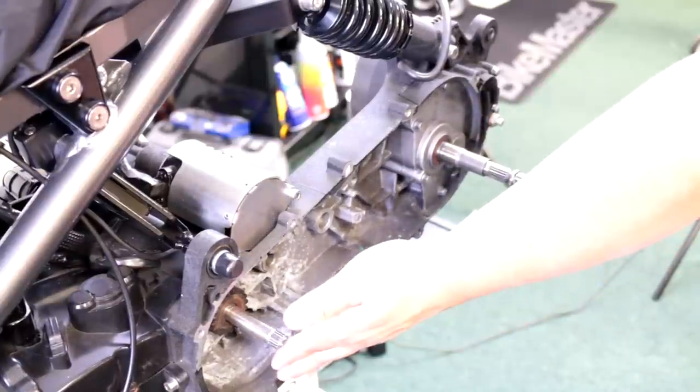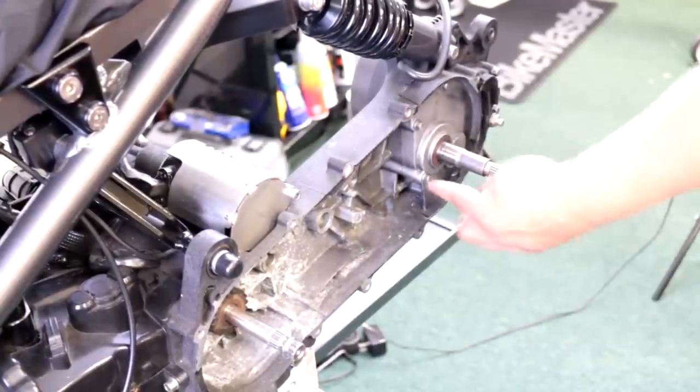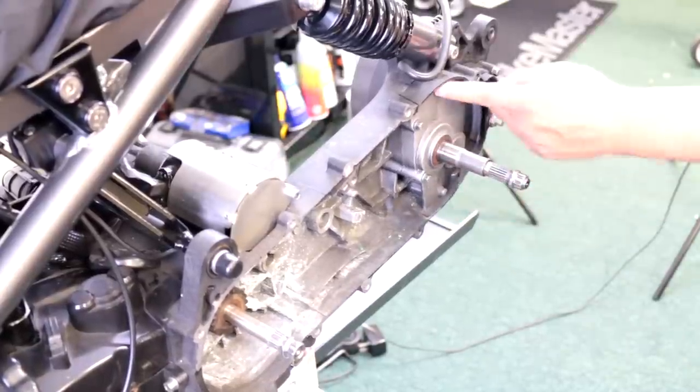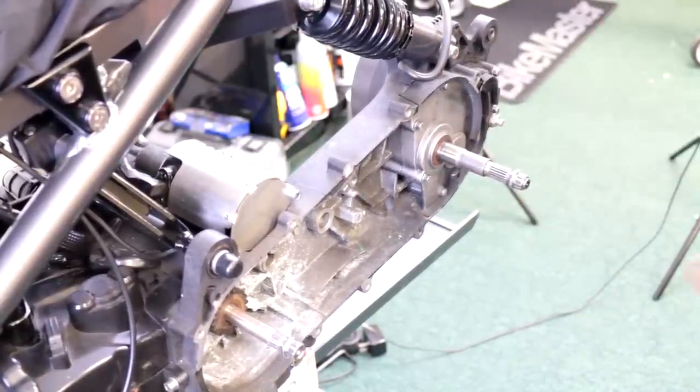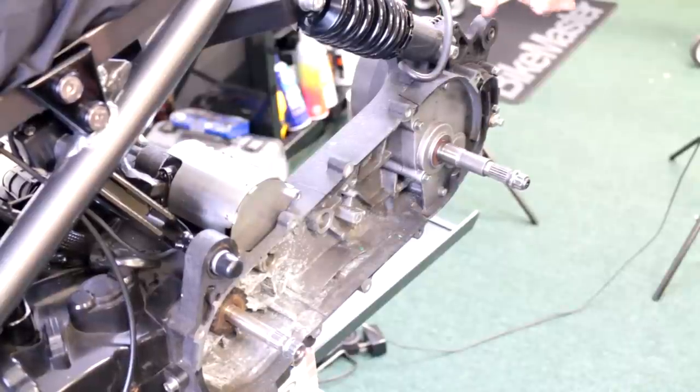All this stuff is supposed to come off — your CVT variators come off, your clutch comes off — because we need to get access to these bolts here: one, two, three, four, five, six. So we're going to take these off, take this out, and your wheel should be off. Also your exhaust — if you can take off just the muffler that's fine, if not take the whole muffler off.